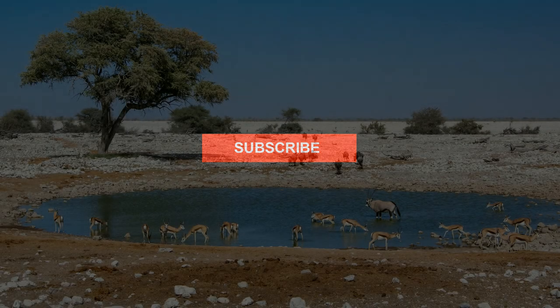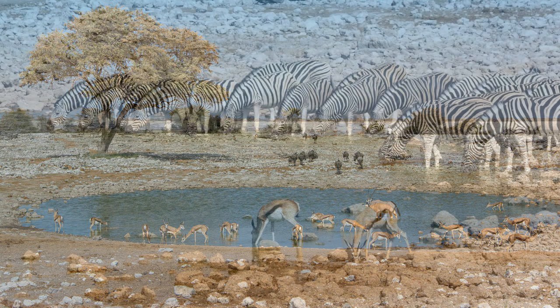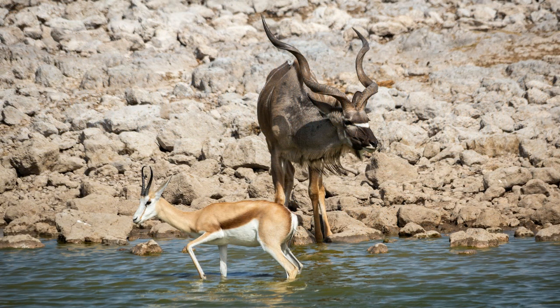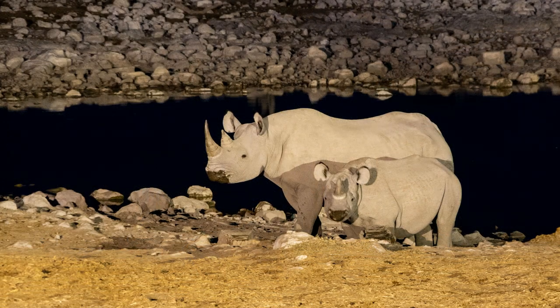First up, a bit of background. In May 2019 I hosted a photography tour in Africa and we spent two nights at Etosha National Park in Namibia, where our accommodation overlooked this waterhole. It was a place where you could sit all day and watch all kinds of wildlife coming in for a drink. Best of all, they turn on the floodlights at night, so it's a rare chance to see the animals as they come out after dark as well.